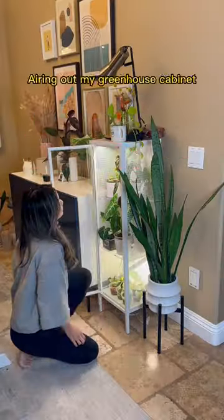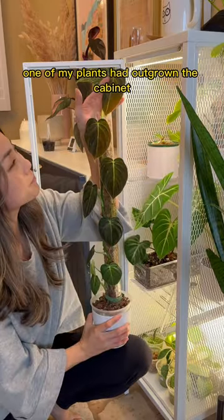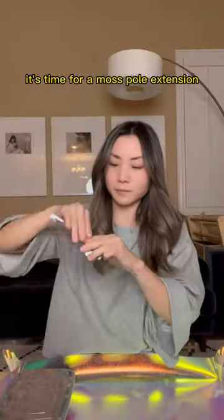So I was doing my midnight trot around my house, airing out my greenhouse cabinet like a normal person, when I noticed one of my plants had outgrown the cabinet and its moss pole, which only means one thing — it's time for a moss pole extension.